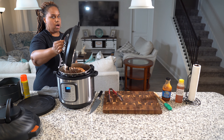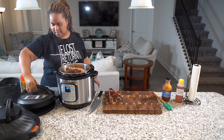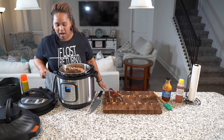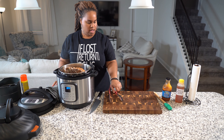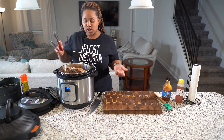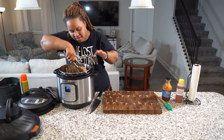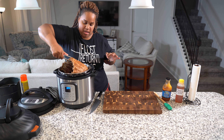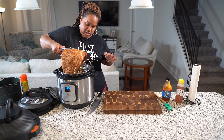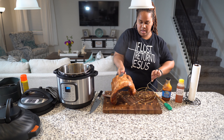I am going to put my lid on. We are going to go on pressure cook on high for 25 minutes. Lock it — 25 minutes — and start. We're going to let that go and then come back and check.